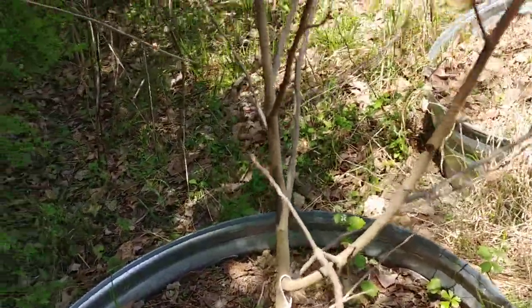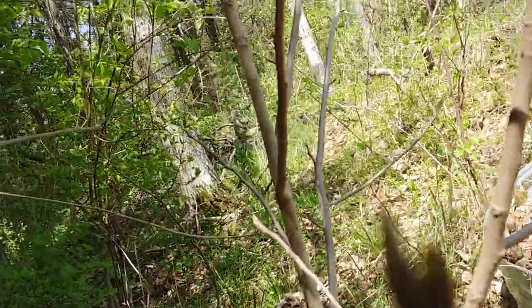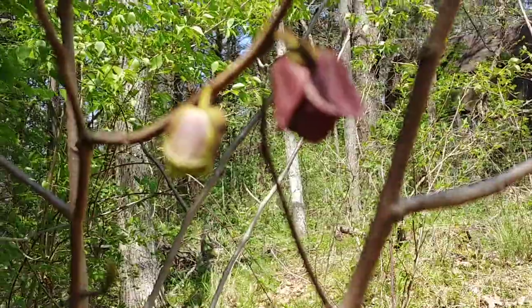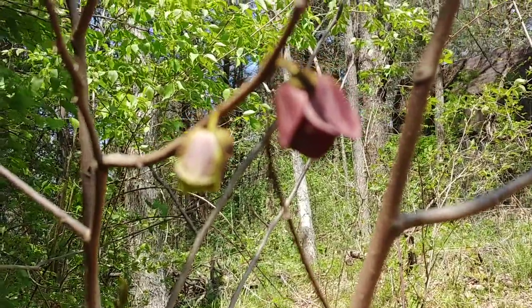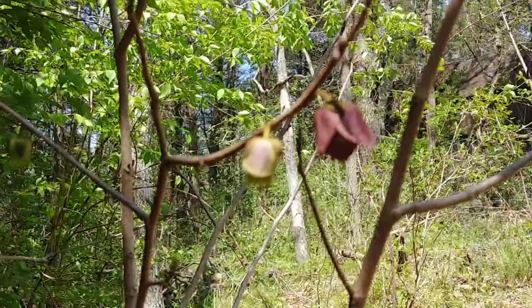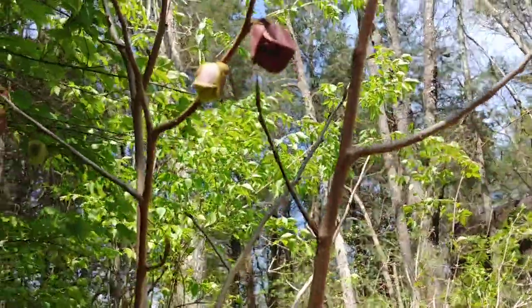When these get ready to start fruiting, they have these — they look like a flower in a way. If I can get this thing to focus, they kind of look like a flower.